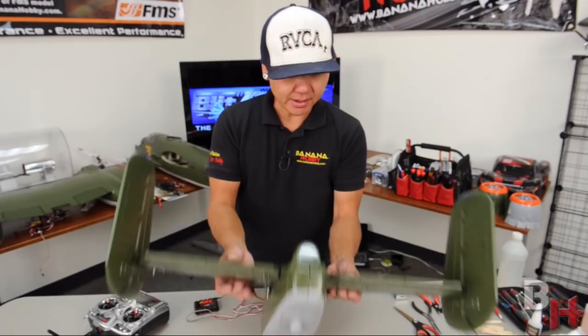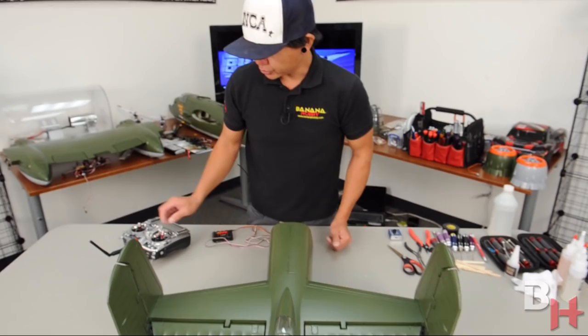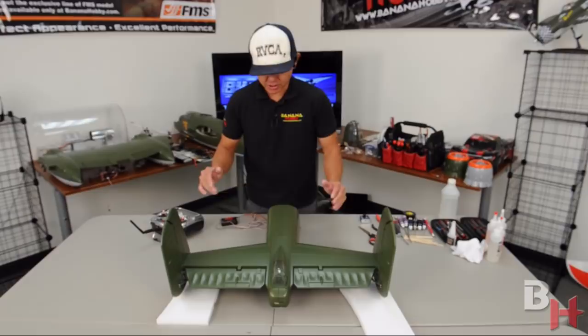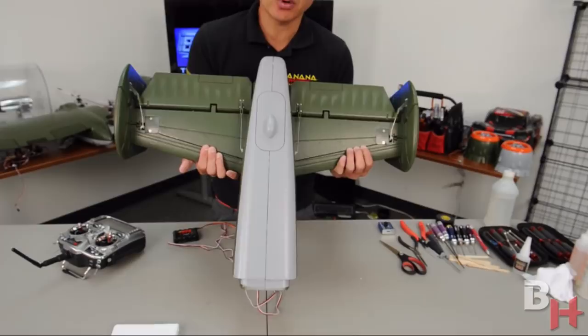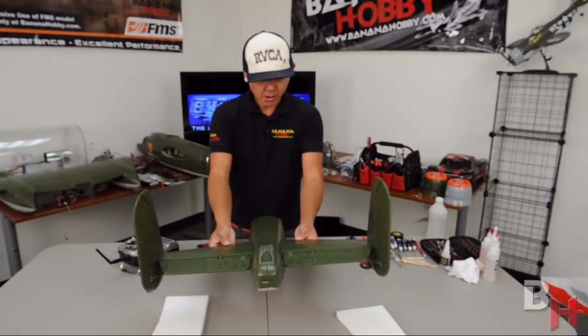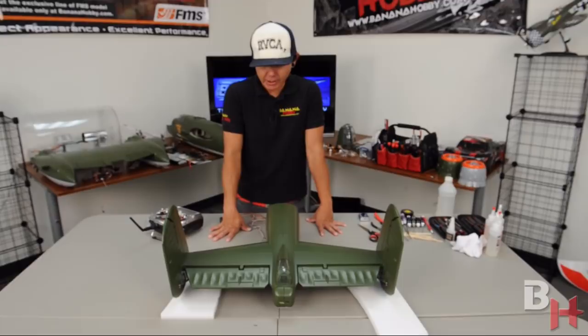Pinch the rudder push rod down and it's ready to go. Install the push rod to the right rudder as well. Now that all push rods are run for elevator and rudders, the tail section is pretty much ready to be glued onto the main fuselage. The servo wires run in a dugout foam channel — you can put a strip of tape over them to keep them from popping out, though they're pressed in fairly tight already.